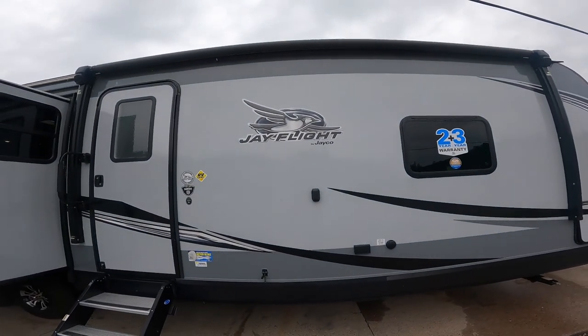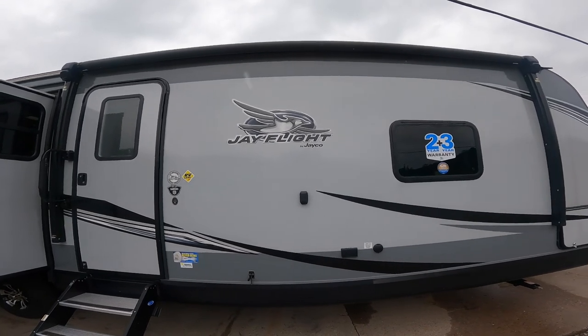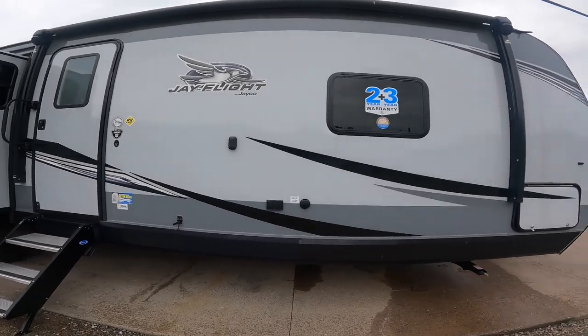Hi, welcome to the virtual orientation for the 34RSBS J-Flight by Jayco. We're going to start the orientation on the outside of the RV and we're going to start at the front.